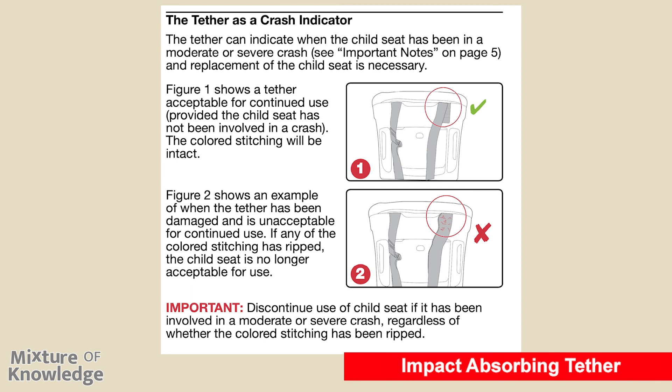Page 32: the tether as a crash indicator. The tether can indicate when the child seat has been in a moderate or severe crash — see page 5 for notes on replacement. Figure 1 shows a tether acceptable for continued use when the colored stitching is intact. Figure 2 shows a damaged tether unacceptable for continued use; if any colored stitching has ripped, the child seat is no longer acceptable. Discontinue use if the seat has been involved in a moderate or severe crash, regardless of whether the colored stitching has ripped.